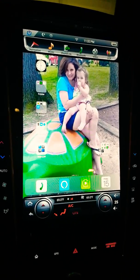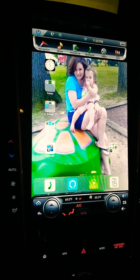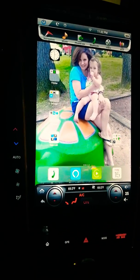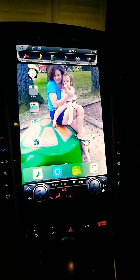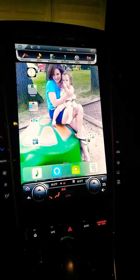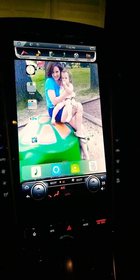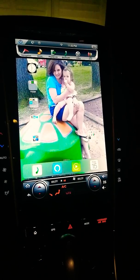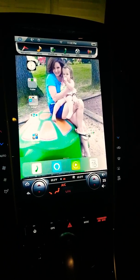I got the 360 camera working. This is the hybrid model, but my wife wasn't too happy with the launcher out of the box. She wasn't comfortable with it, didn't have hands-free messaging, and she wasn't too fond of the quality and looks of the stock hands-free calling app.